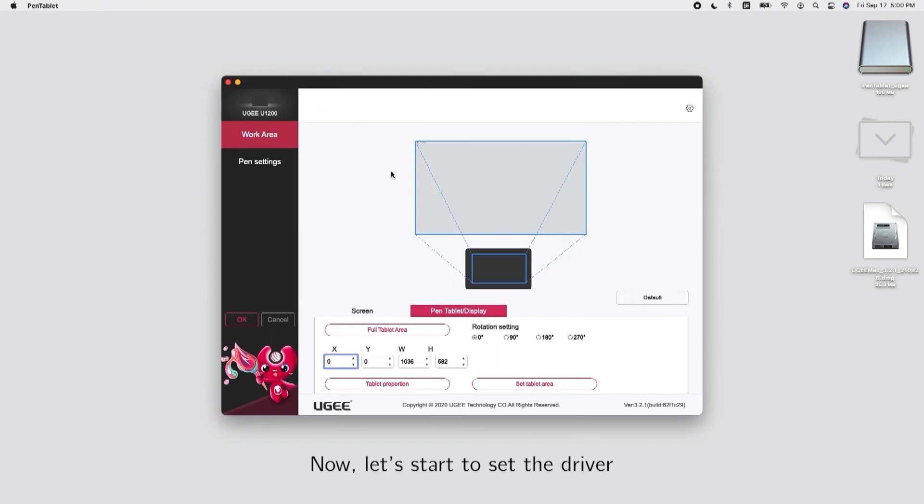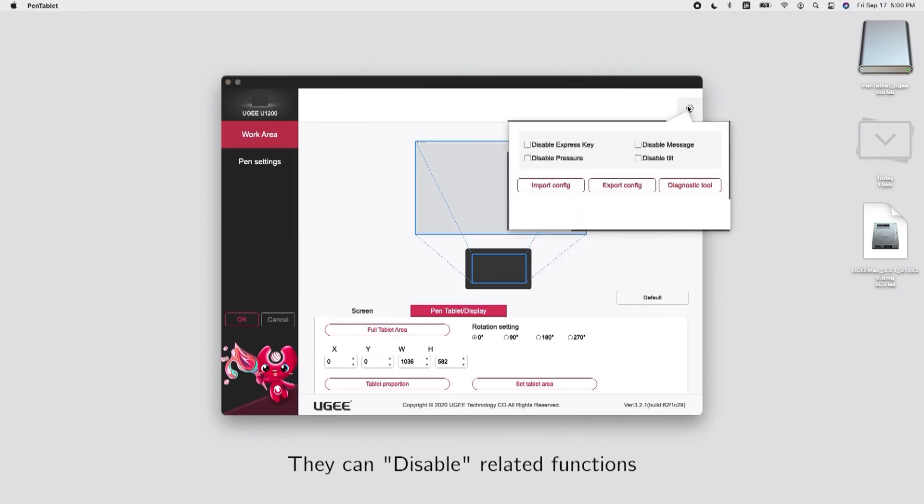Now let's start to set the driver. You can disable related functions. Import and export program settings files.